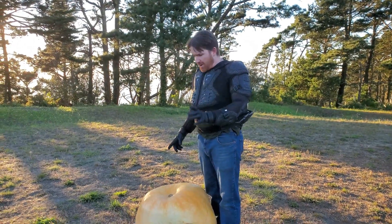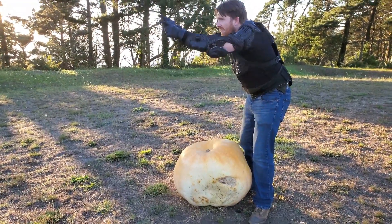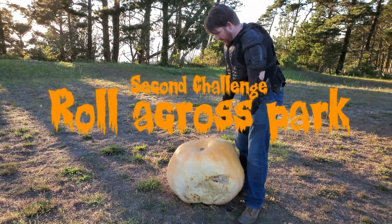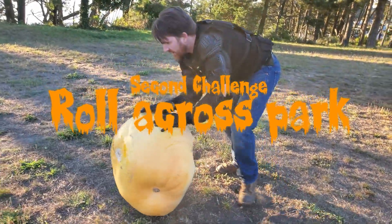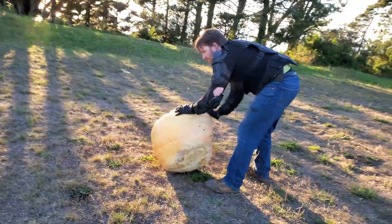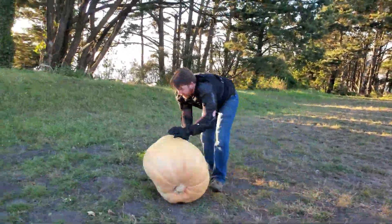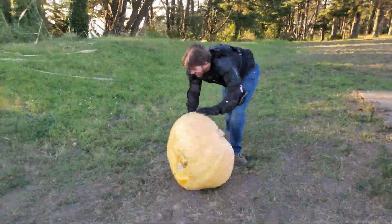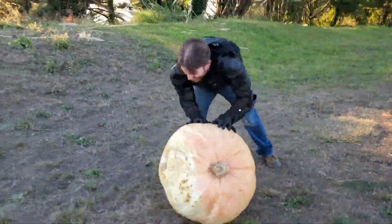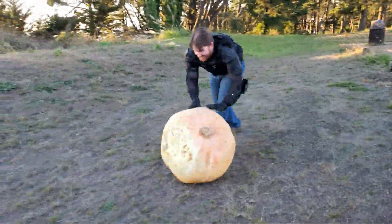It's pretty heavy. Alright, so first thing we're gonna do is roll this bad boy — gotta make it go that way. I'm not sure if rolling is really the best way to do it because I'm rolling and rolling and kind of getting there, but it's taking forever. Oh no — I feel like I'm in Indiana Jones!